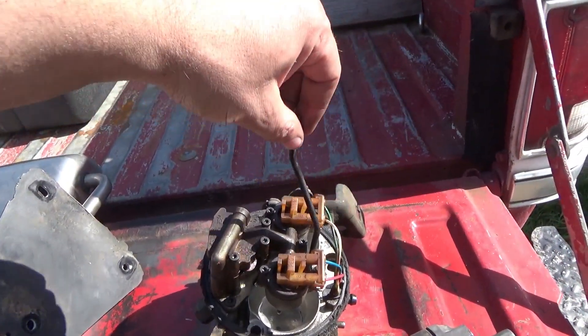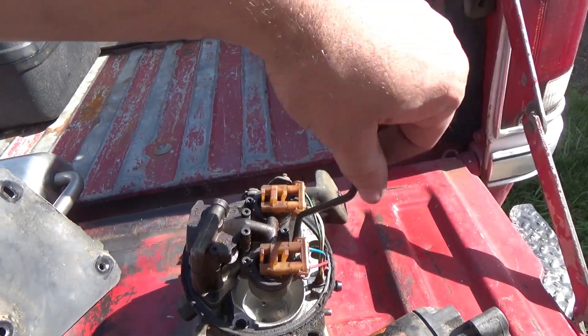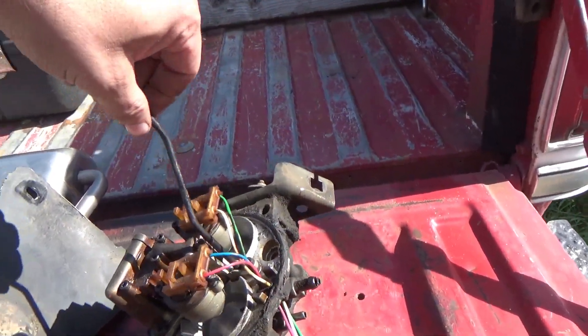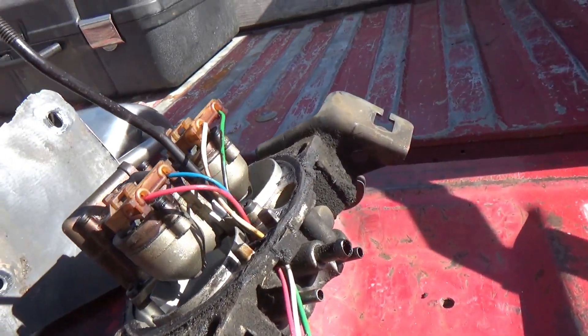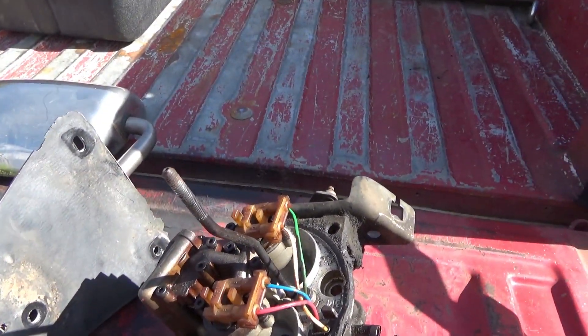And then we grabbed the throttle body off the 350 Chev. With all the parts, this one's probably about $14. I want the injectors just to make sure we've got 350 injectors in the Jimmy.